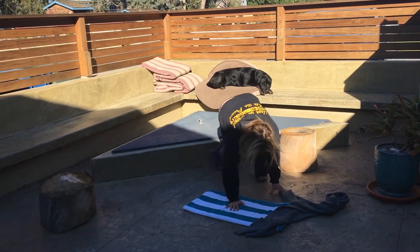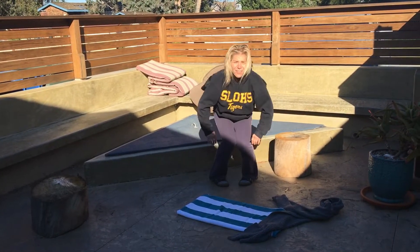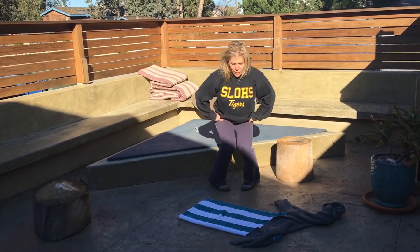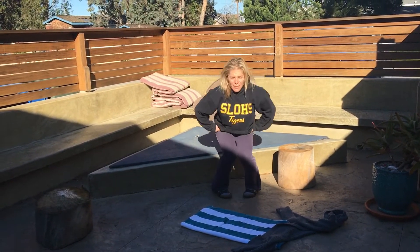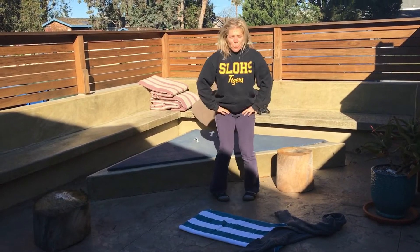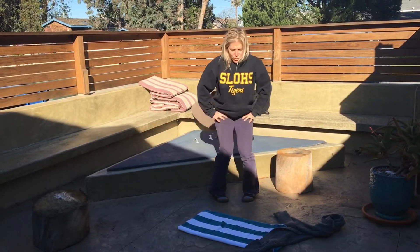We're almost there. We've got two more positions. Toes come together, my knees come together — this is going to feel really awkward. It's normal for it to feel awkward. What we're doing is we're stretching the outside of your hips, and they're usually stretched the opposite way. So for most people, this doesn't feel so easy or good.